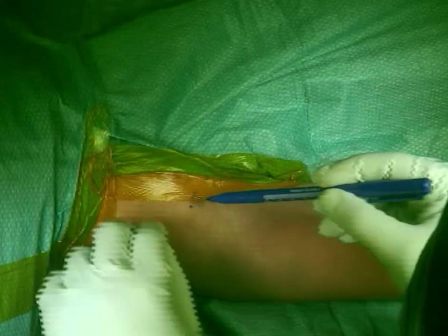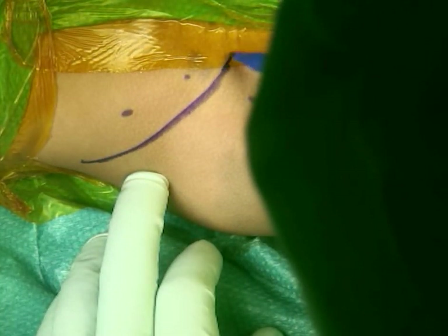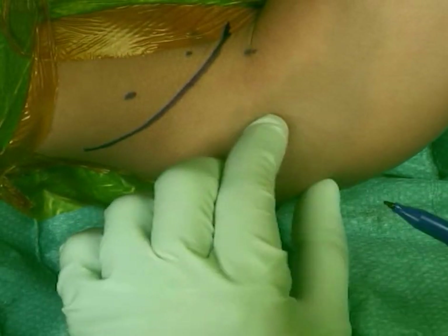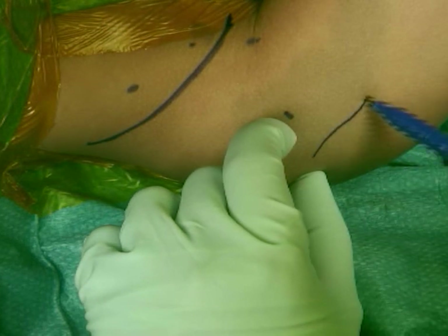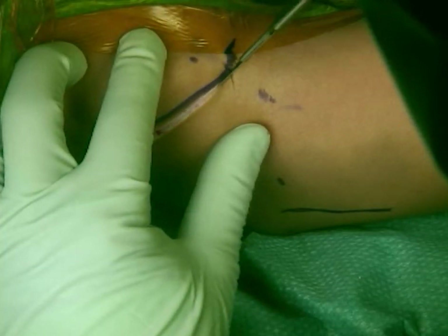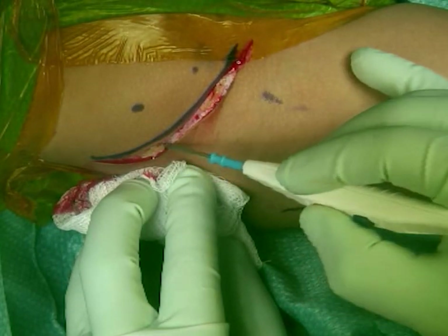I mark my bony landmarks: the anterior superior iliac spine, the iliac crest, and my incision in the groin crease extending from almost the top of the crest to around one to two centimeters medial to the anterior superior iliac spine. I also make sure the skin can stretch over the iliac crest. I mark my femoral osteotomy at the front and back of the greater trochanter, at the tip of the greater trochanter — my incision is more toward the posterior part of the trochanter. The two lines usually look parallel. Time out is really essential — we don't want to do wrong-side surgery. Then I start my incision using a knife.